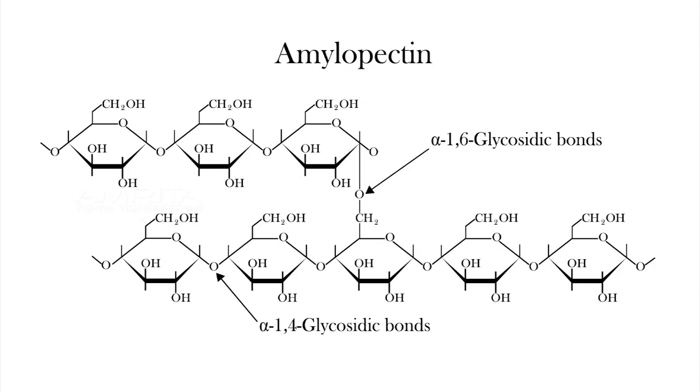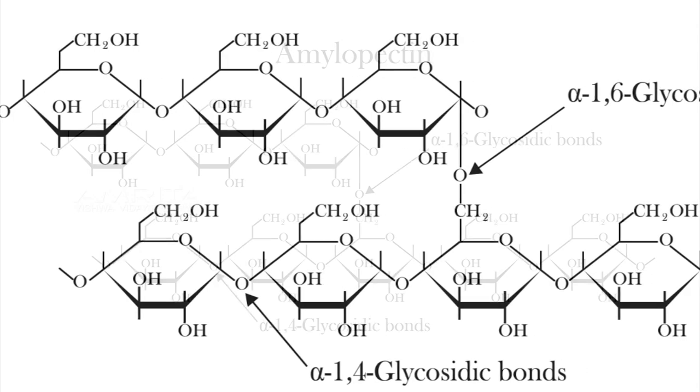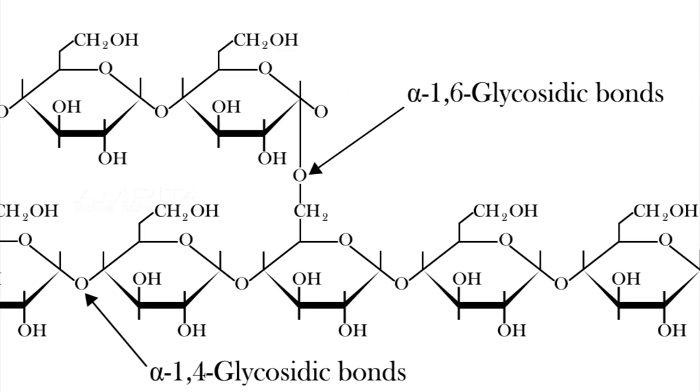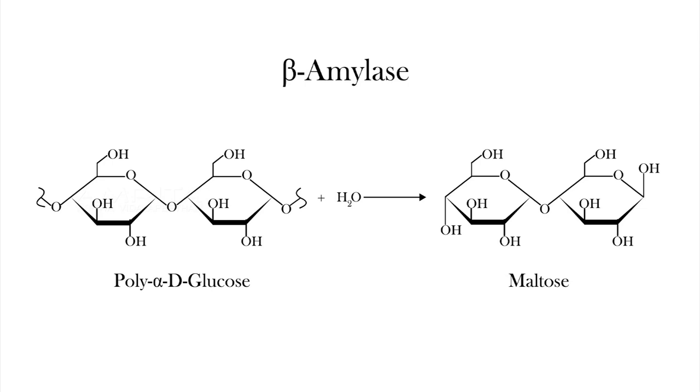Amylopectin is highly branched. The glycosidic linkages joining successive glucose residues in amylopectin chains are alpha-1,4. The branch points occurring every 24 to 30 residues are alpha-1,6 linkages. Beta amylase cleaves the alpha-1,4 glucan linkages, thereby releasing successive maltose units from the non-reducing ends of the starch.